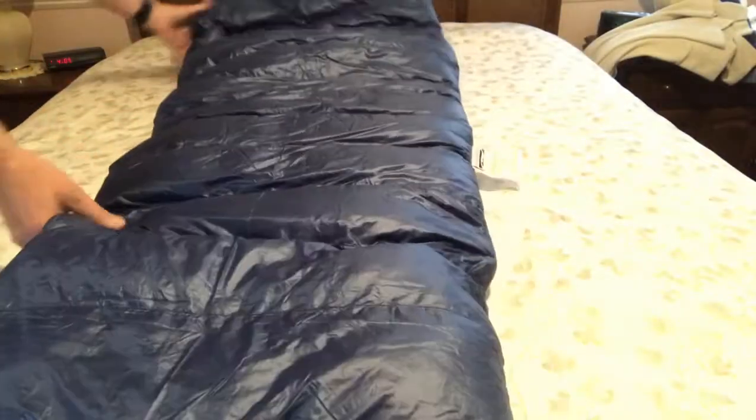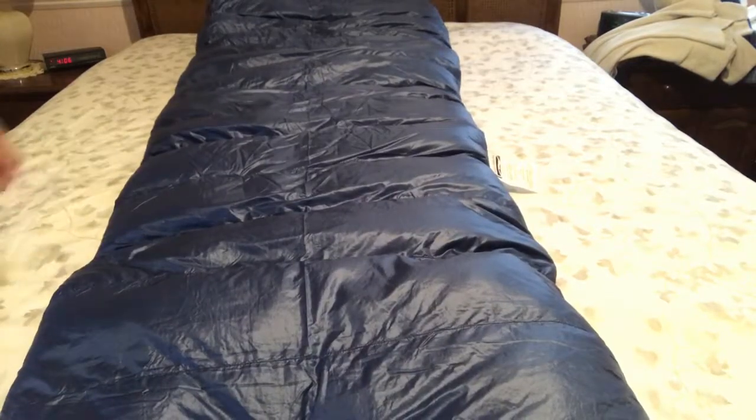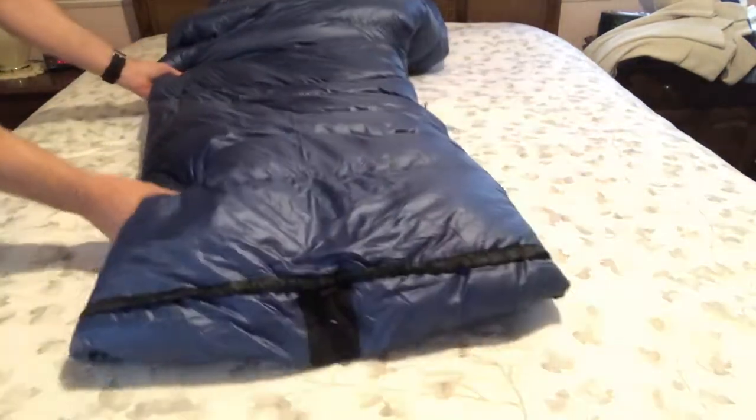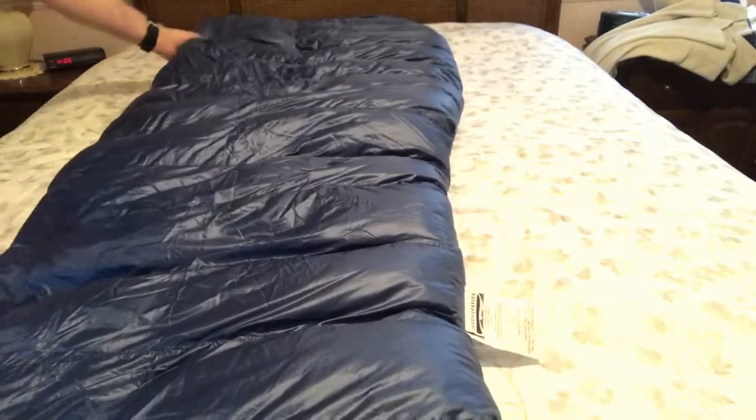This is actually how it would be if you were sleeping in it. Here's your foot box and here's the top.